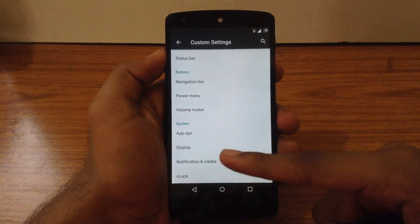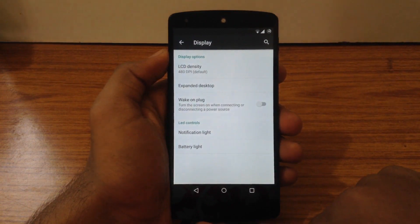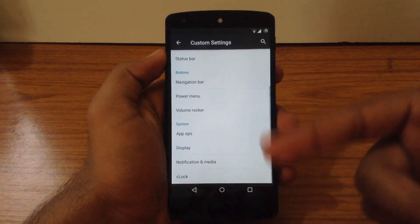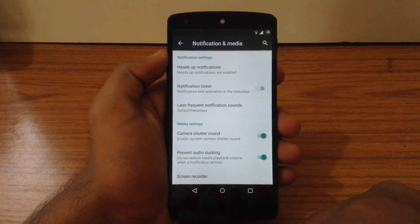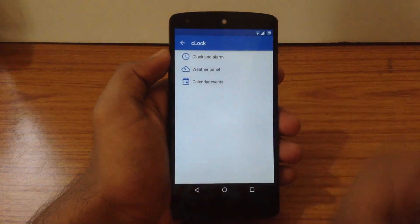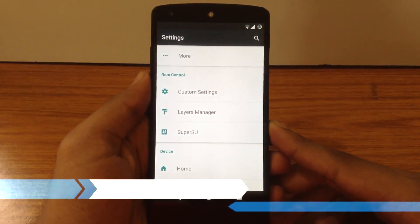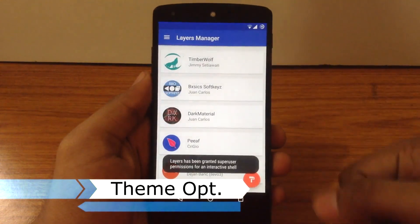The next option is Display, where you can customize the LCD density and enable the expanded desktop mode. Then there is Notification and Media, where you can customize notification options like Heads-Up Notification. Next is C-Lock, where you can apply different settings. The Pure Nexus ROM also includes the latest layer commits, so you can customize your UI by applying different layers.